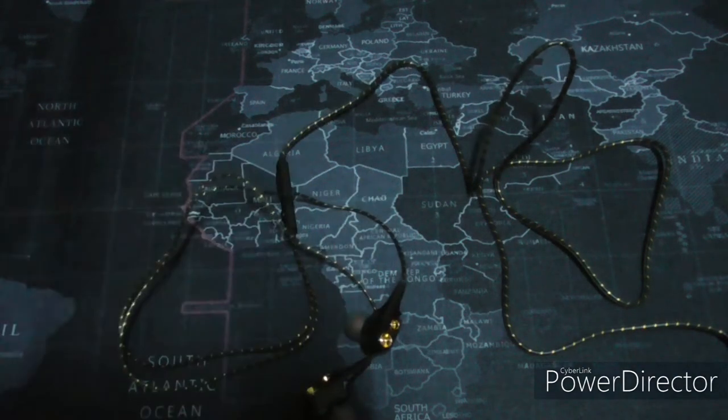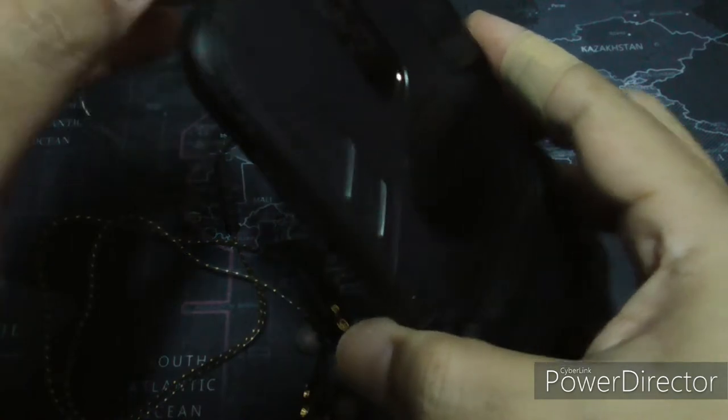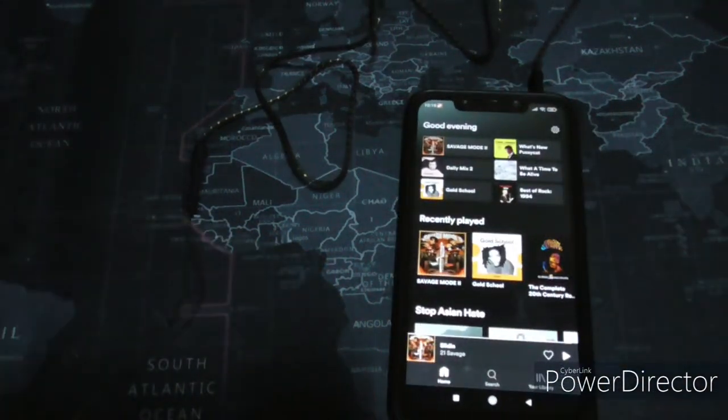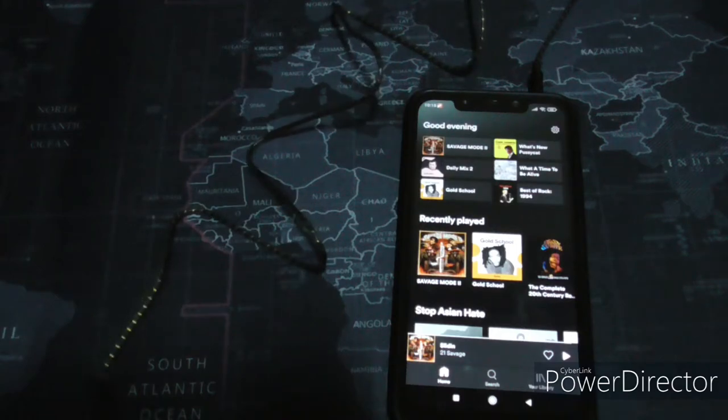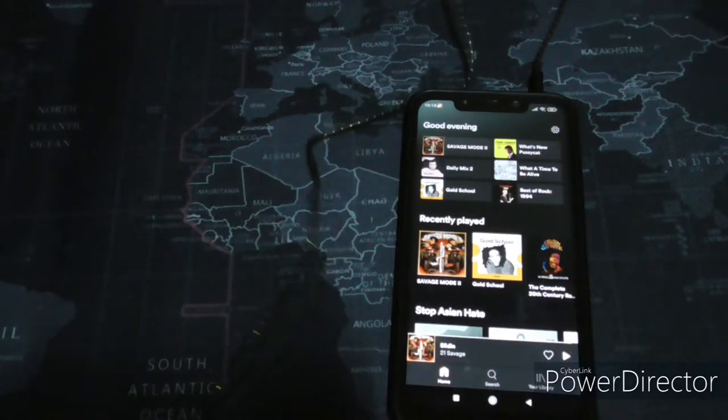I think you already know the answer. For eight ringgit, you cannot expect quality like more expensive earphones, of course. Let's just open up Spotify, connect this up, and I'll play a few songs and let you know how it sounds. I think you know how they will sound, but here it goes.